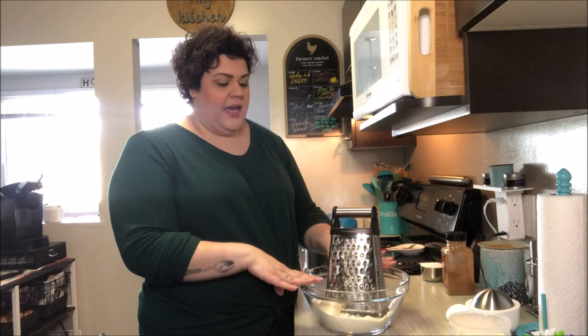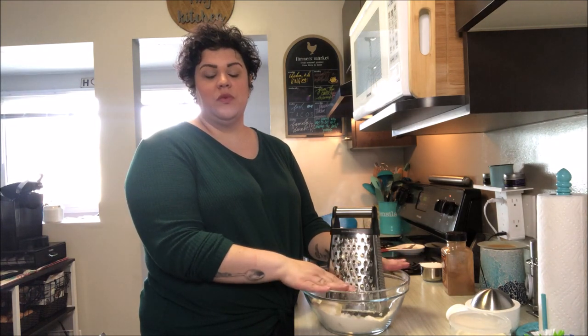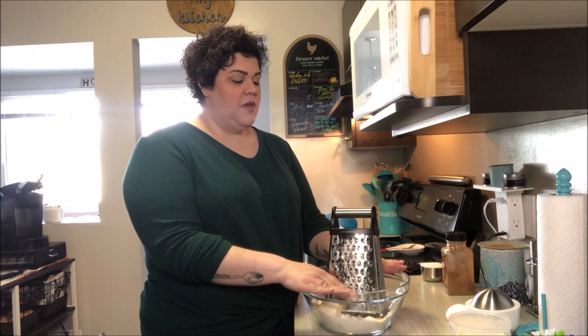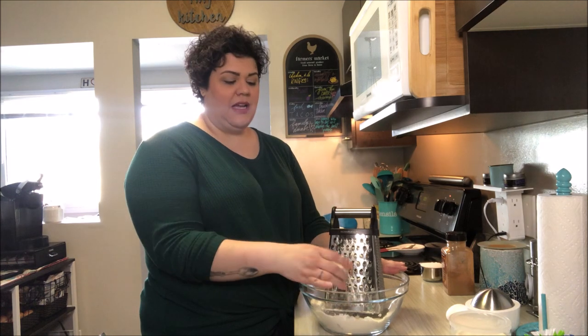In the bowl I have two cups of all-purpose flour, four teaspoons of baking powder, and a quarter cup of sugar. The recipe also calls for a little bit of salt, but I have salted butter so I'm not going to add that in.